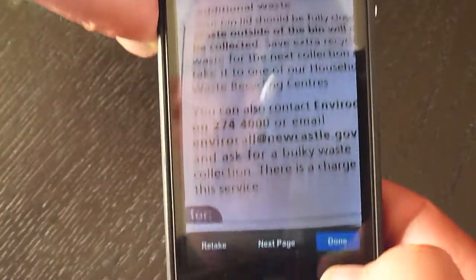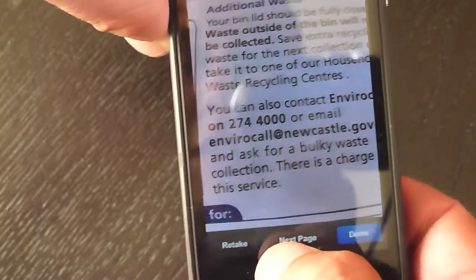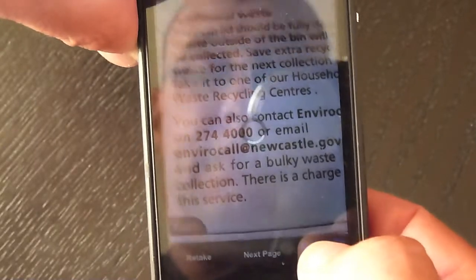So you just go to the done button at the bottom. Now you can retake it or scan another page. So you just press done.